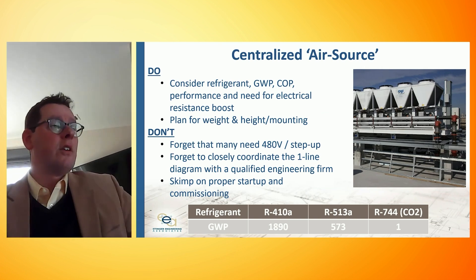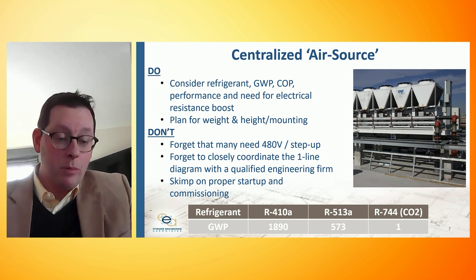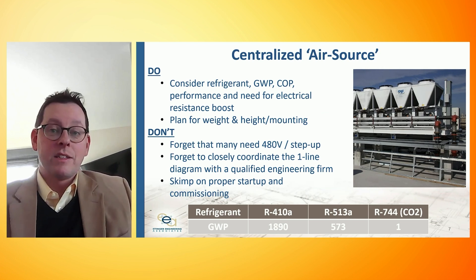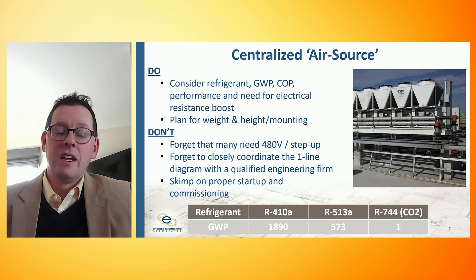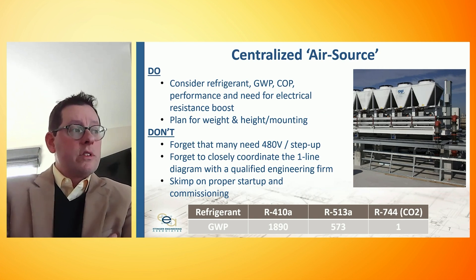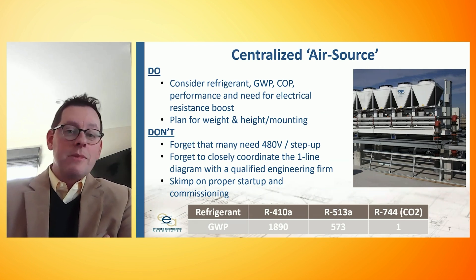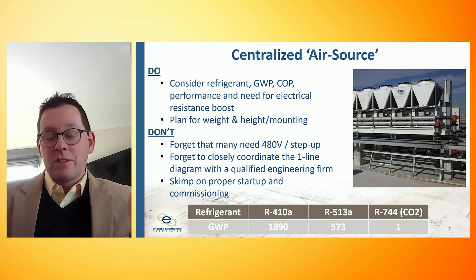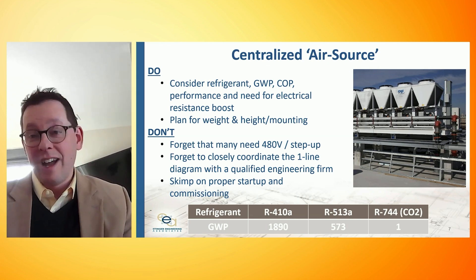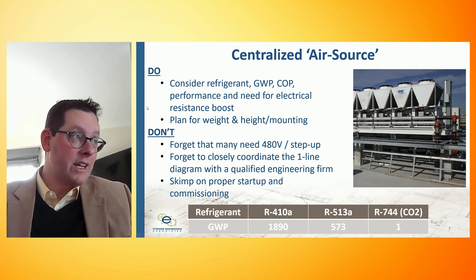We've seen on other projects that these units need 480-volt electricity. The electricity running a laptop is 120 to 208 volts, so step-up transformers are needed. Some manufacturers are responding by providing transformers skidded with the equipment, but it's something that can certainly be missed and cause a snag in construction. As systems get more complicated — the one-line diagrams, the pumping arrangement, the sequence of operation, the staging of tanks, baffling, tanks in series — you really do want to work with a qualified firm and contracting team. This is not the type of system to skimp on proper startup and commissioning.